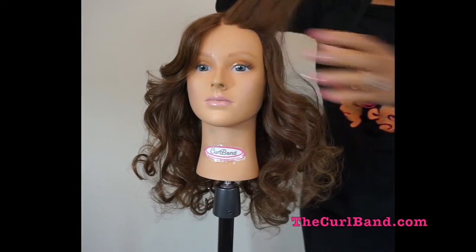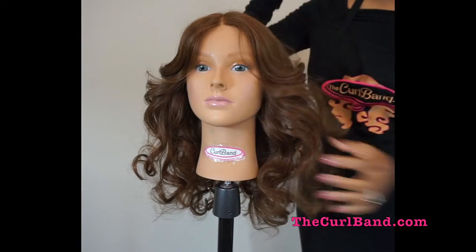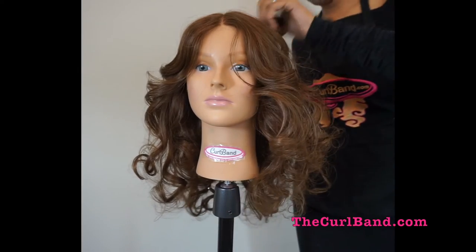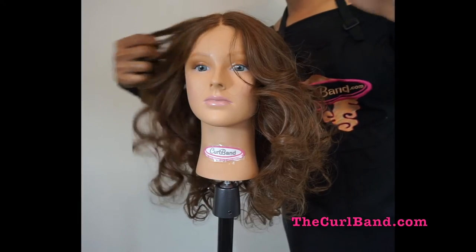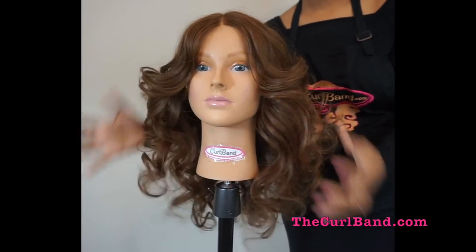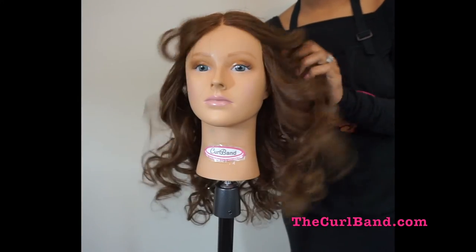To achieve the best results from the curl band, I suggest having your hair cut into layers. The longer you wear your curl band, the more defined your curls will be.